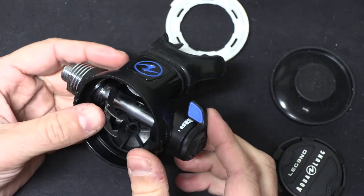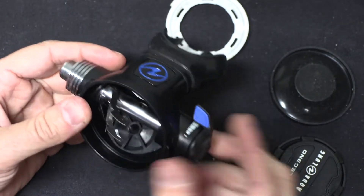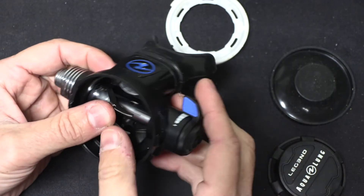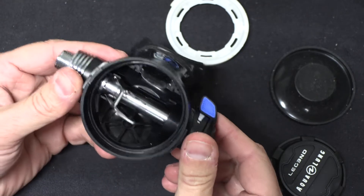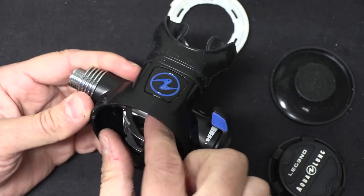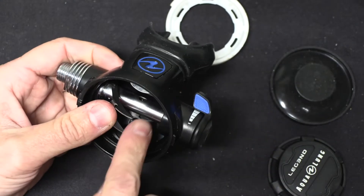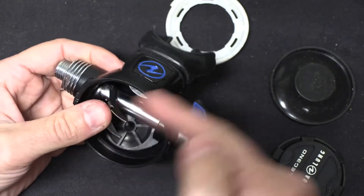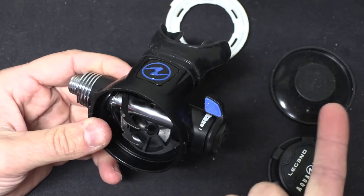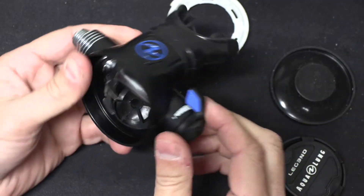The problem is when you get in a situation where the regulator can free flow — like if you get a little vacuum in here somehow, like when you jump in the water. This can tend to open up, and once it opens it's going to flow air through. The design of the inside of the regulator causes it to keep flowing through — and that's a free-flowing regulator.